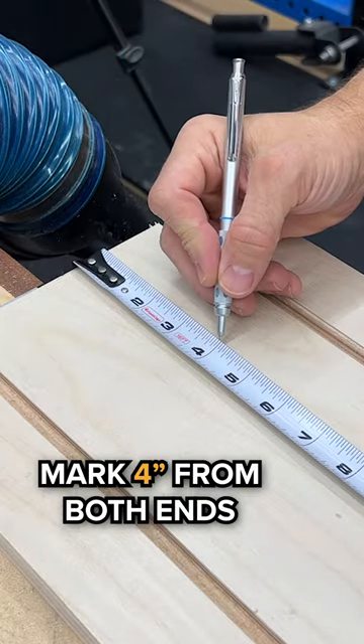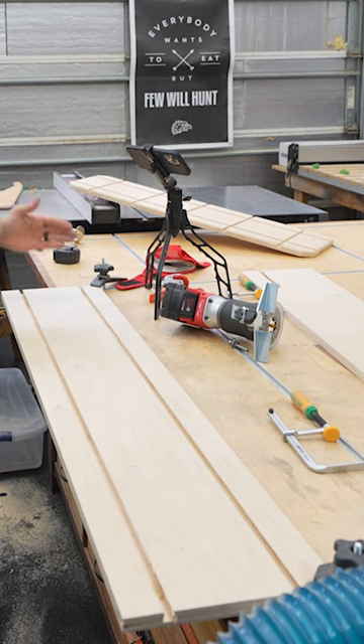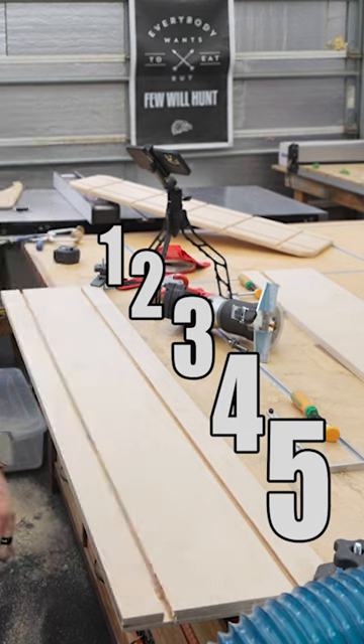Measure off the end four inches on both ends, and make a mark right in the center — for us that's two feet. We're going to have five grooves going across.